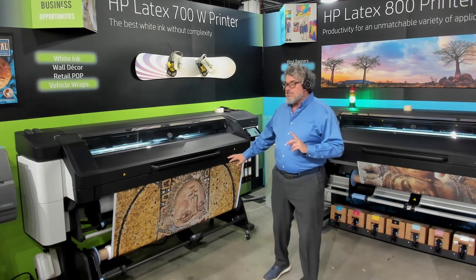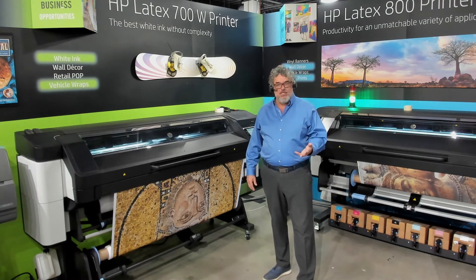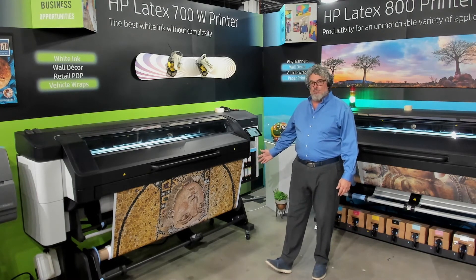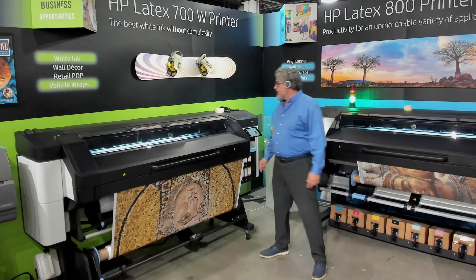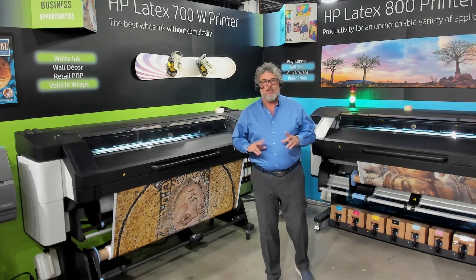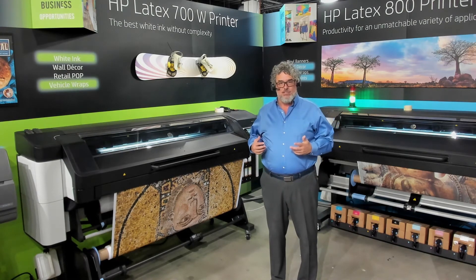Keep in mind, this is not yet certified for HP Latex 700/800 — it has not been sent out for that — but I'm on my second roll of this material and I'm getting some very good results.